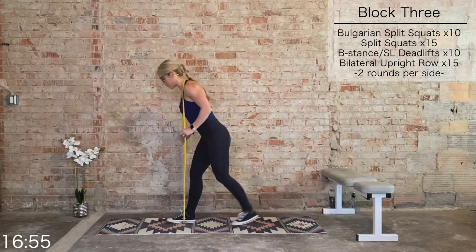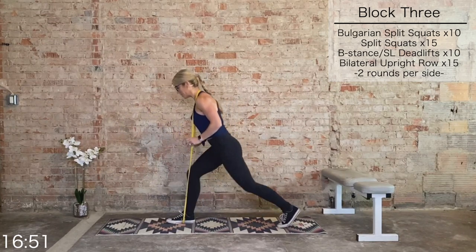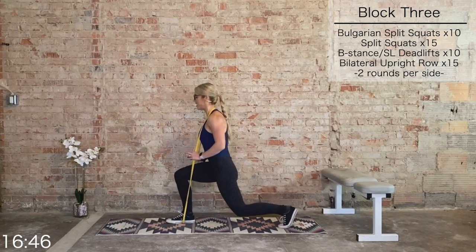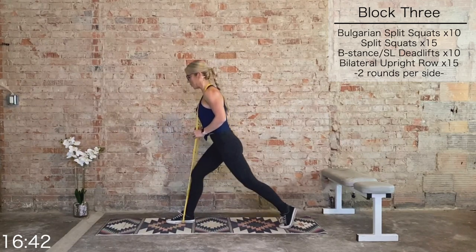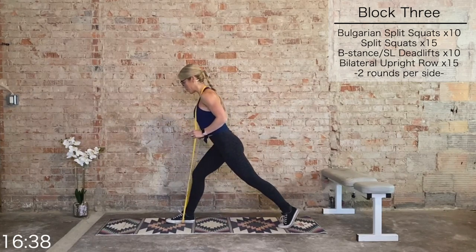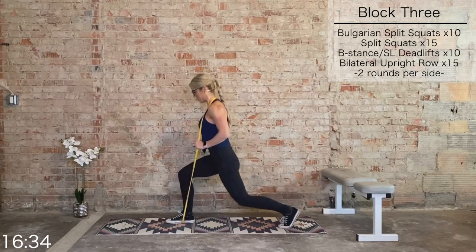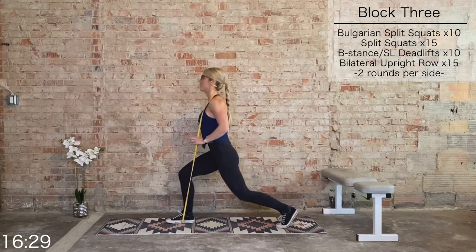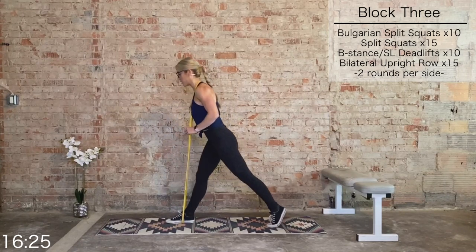Left foot goes down, right foot forward, left foot back — we continue with split squats, working that same muscle group. This should feel a little easier than the last, though still challenging. Last 10, nine, eight, seven, six, five, four, three, two, last one.